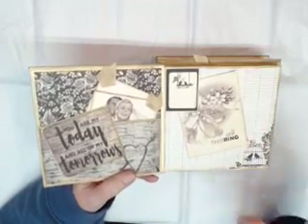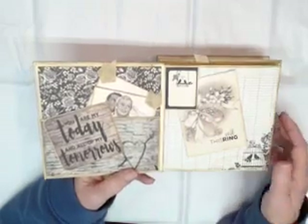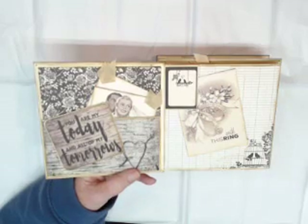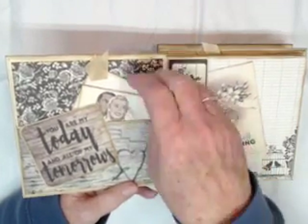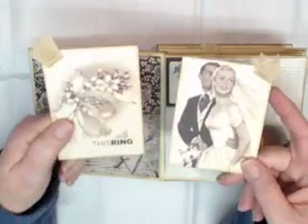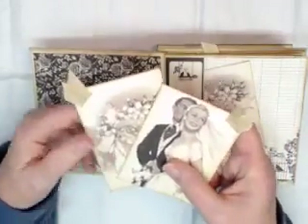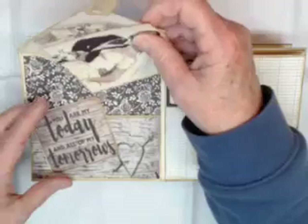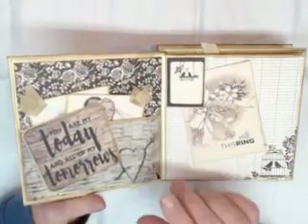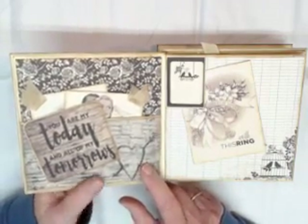On the inside of the cover I've got a pocket, and all these papers are from the Authentic Always collection. I went ahead and matted one of the cut-aparts — the cut-aparts in this collection are absolutely fabulous. I have a couple of cut-aparts with inked edges and some colored seam binding used as ribbon pulls. These fit nicely right back in the front pocket. You could put pictures behind there, mementos, wedding cards, or even a wedding invitation.